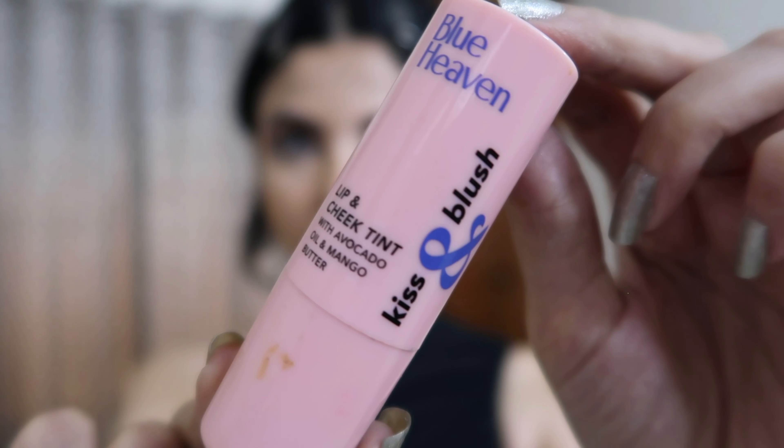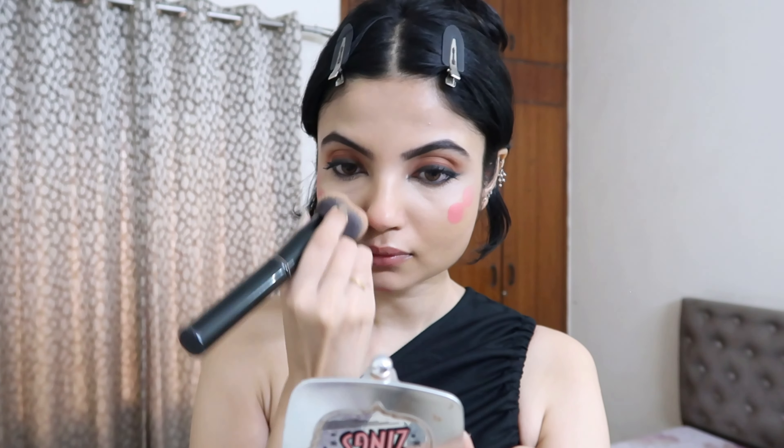Then I'm using this Blue Heavens Kiss and Blush lip and cheek tint — one of my favorite products. I think it's in the shade Flashy Pink and it gives such a nice dewy look. I won't be using any powder blusher for this look, but if you're going out you can use a powder blush to set everything. I love this shade so I don't want to cover it up.